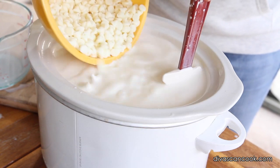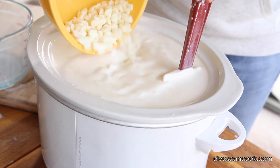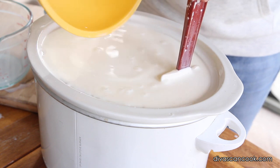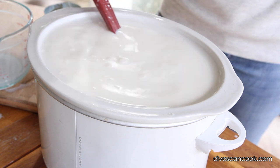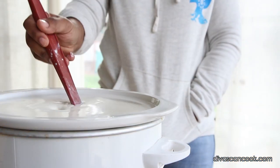Now we're going to add in our white chocolate chips. You can also use some mint chips in here if you want to, but I just use all white chocolate — it works wonderful. I'm going to stir this up to kind of get that sweetened condensed milk all mixed in, just like that.